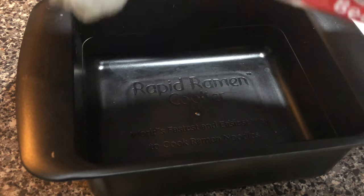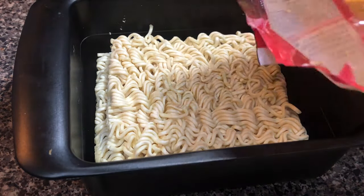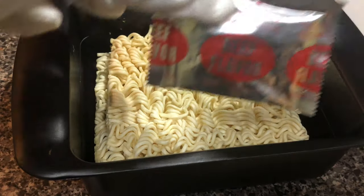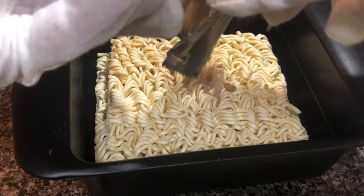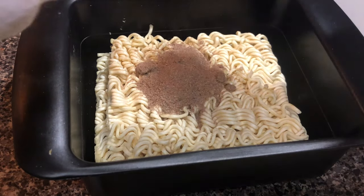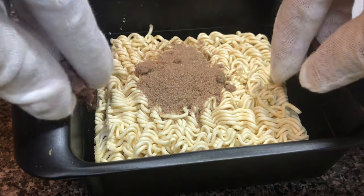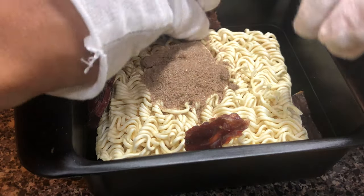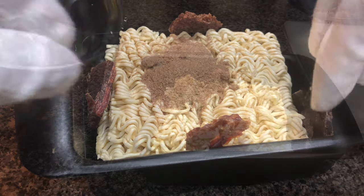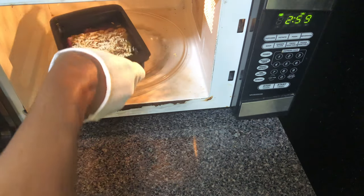I will open up the ramen noodles and place the block of ramen noodles within the Rapid Ramen Noodle Cooker. Check the description part of the page for more information about the Rapid Ramen Cooker. Next, I will open up the seasoning packet and pour the seasoning on top of the block of ramen noodles. Then I will take the beef jerky, tear it apart because my knife wasn't sharp enough, and place it along the sides of the block of ramen noodles.